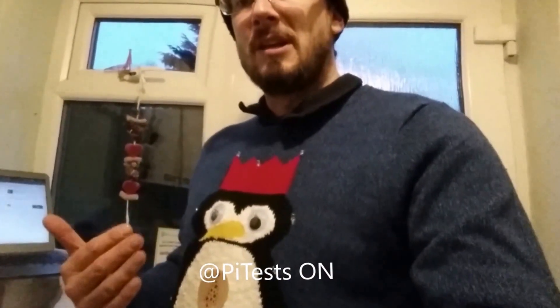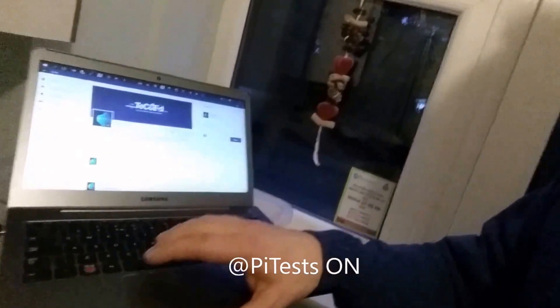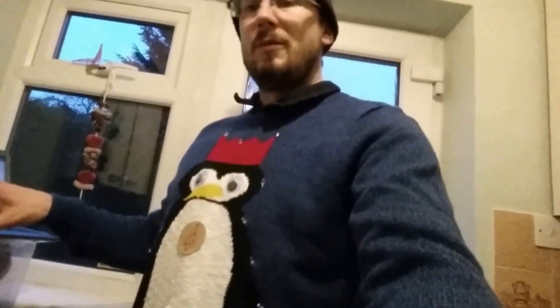Over here we have Twitter. The concept is that if somebody sends me a tweet with the word 'on', it triggers the lights on the jumper. You can see that I've set up 'on' here and I'm going to send this now, and hopefully we'll have the lights.